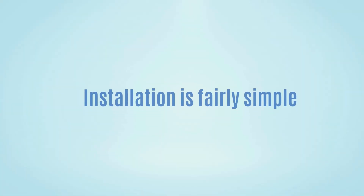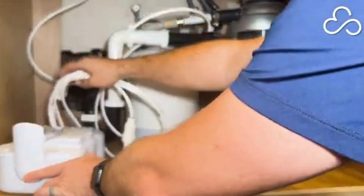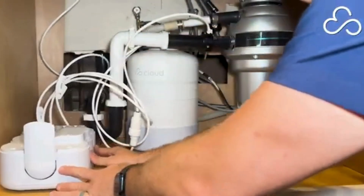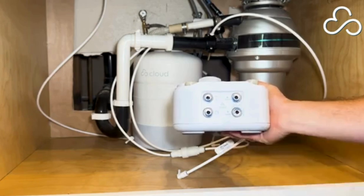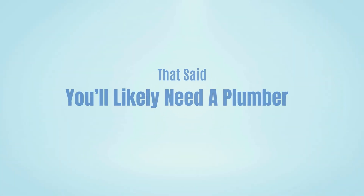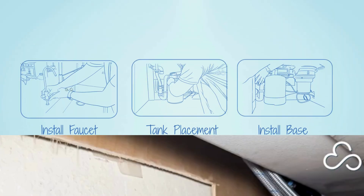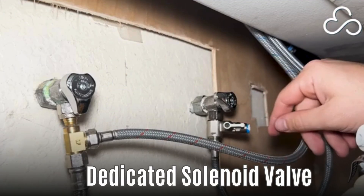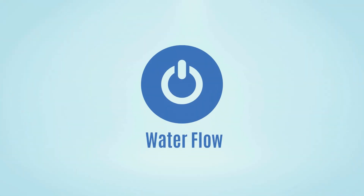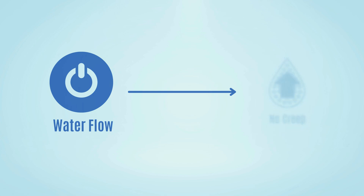Installation is fairly simple. The base detaches from the main unit, so you can mount it first without dealing with the bulk of the full filter system. All the fittings come pre-installed, which saves time. That said, you will likely need a plumber, especially if you're not familiar with plumbing connections, but Cloud provides a step-by-step video guide to make the process easier. It also includes a dedicated solenoid valve that shuts off water flow once the tank is full, which helps prevent TDS creep and boosts faucet flow rate.